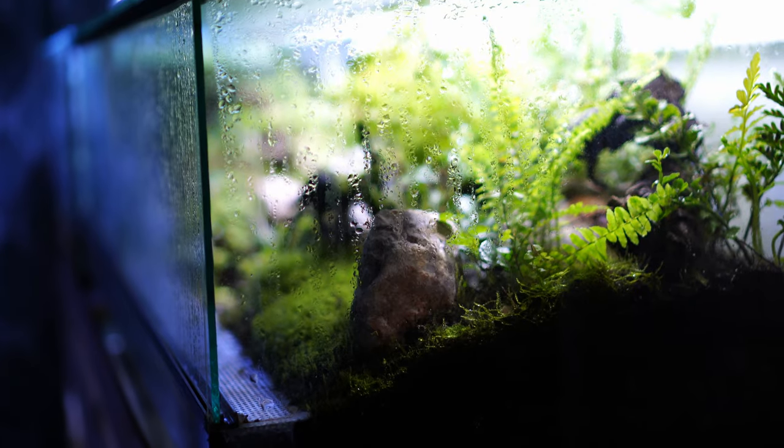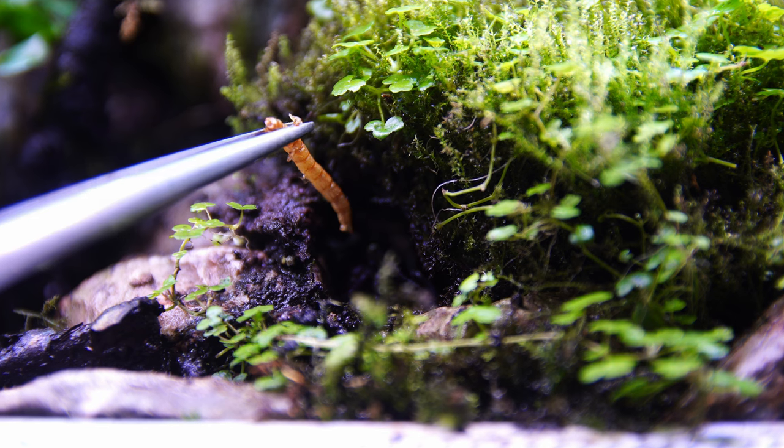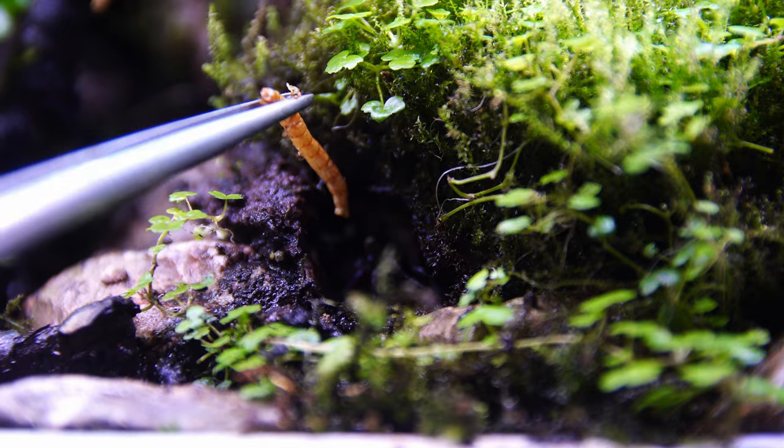So to answer that question, vampire crabs aren't really that phased by the moss layer. They simply make little holes and burrow in it without any problems, which can be a little bit annoying if you're trying to keep a nice moss layer going.